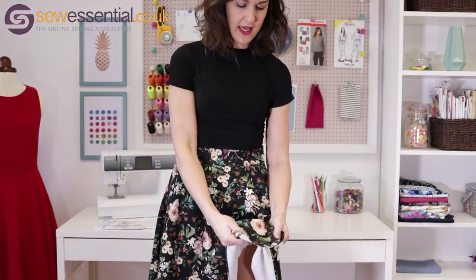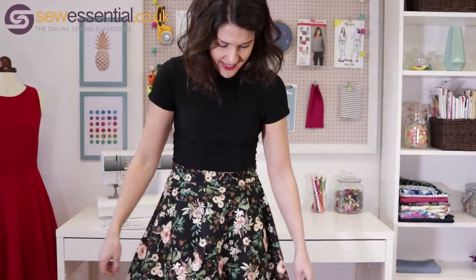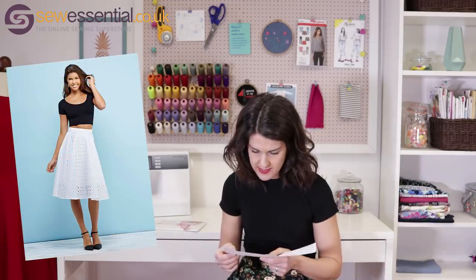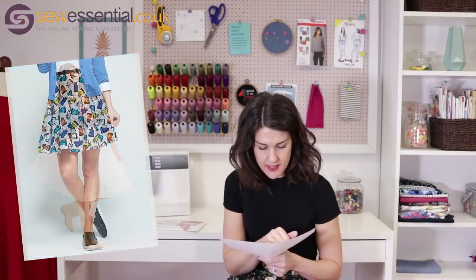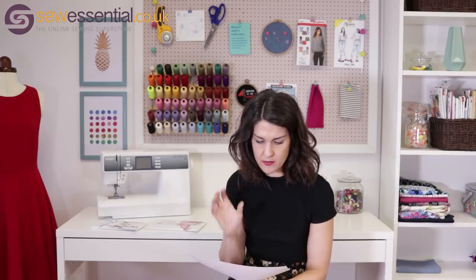The circle skirt is in our crepe dark floral fabric. This fabric is the most beautiful quality — it's like a triple crepe, quite a lot of body, probably a medium weight, which is perfect for a big swishy skirt. It's available on the site as is the pattern. The pattern goes from a 23-inch waist up to a 37-inch waist, and the hip goes from 32.5 inches to 46 inches.